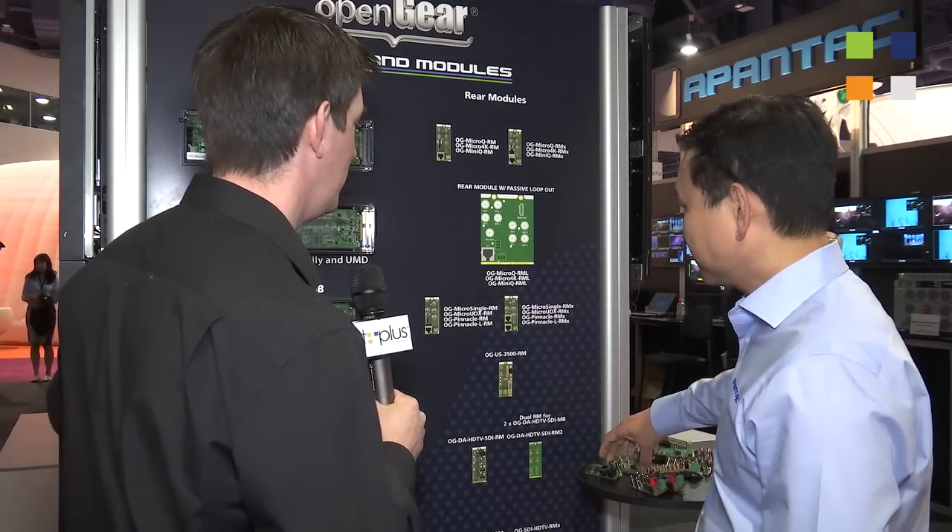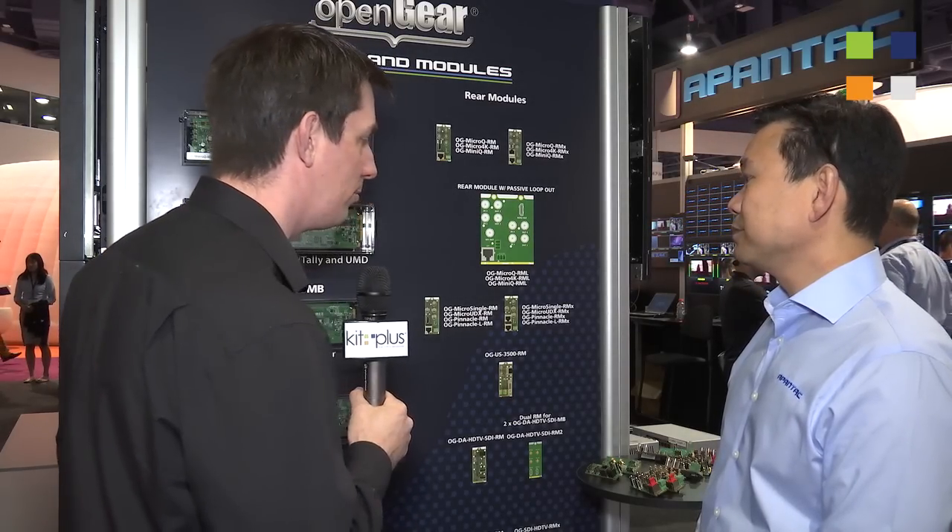Basically what people can get is the quality of Apantec's technology in their OpenGear frame, and they can create basically whatever they want on the back of it as well. For more information about the full OpenGear range, please go to www.apantec.com. Don't forget to check out the other two videos we've done here at NAB 2015, and everything else we've done is on our website kitplus.com.